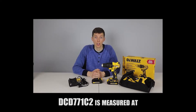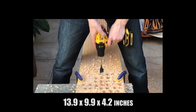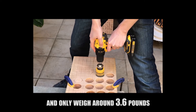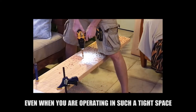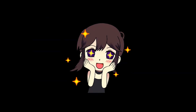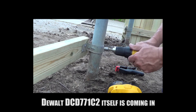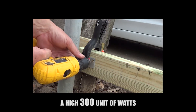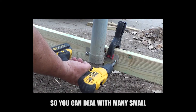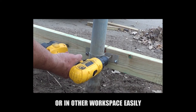The DCD-771C2 is measured at 13.9 x 9.9 x 4.2 inches and weighs only around 3.6 pounds, making it a great tool even when operating in tight spaces. It comes with a high 300 unit of watts out, covering a wide variety of applications so you can handle many small and medium jobs in the house or other workspaces easily.